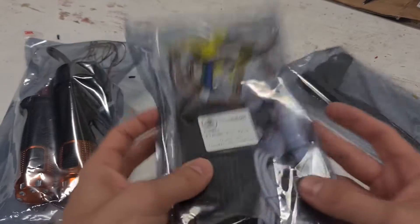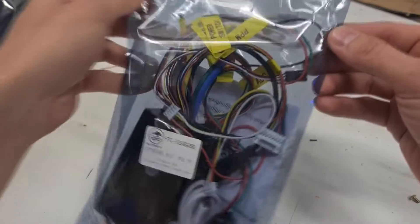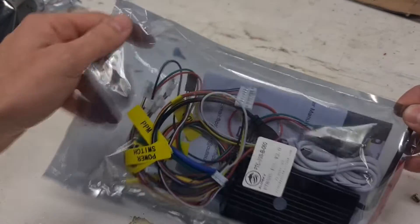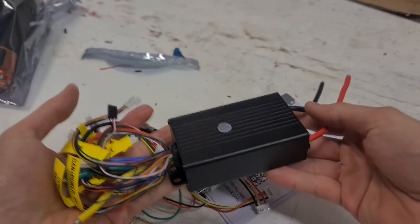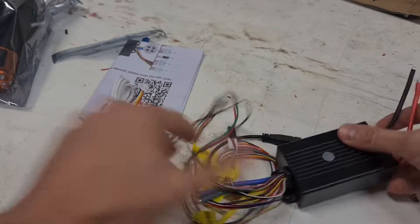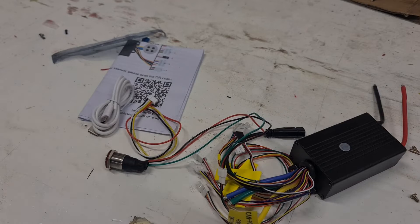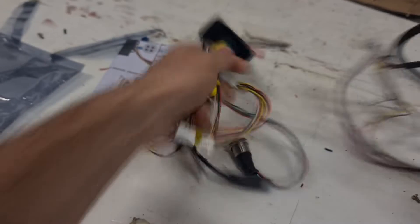Now onto the ESC — this is the FlipSky one I chose. I really like FlipSky products; I use them in a few other projects and they're a high quality item for a really reasonable price. It's not much more expensive to buy a FlipSky unit than those generic ones off AliExpress, and I really cannot recommend enough just getting a slightly better ESC. These ones are programmable with FlipSky's own kind of VESC programmer, and I quite like using it — it's a lot more simple than the VESC program but has everything I want in terms of customization.